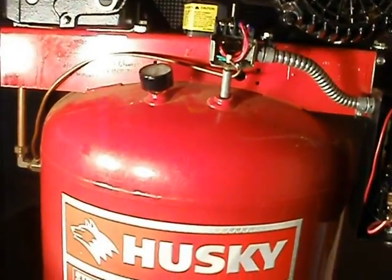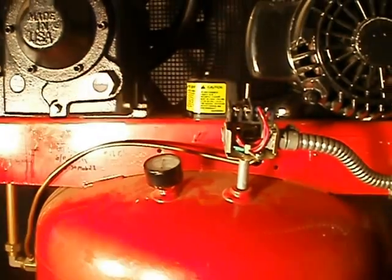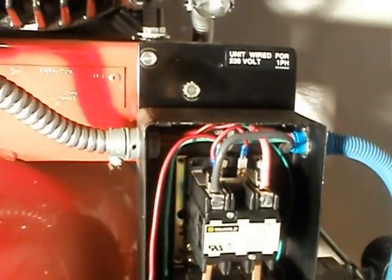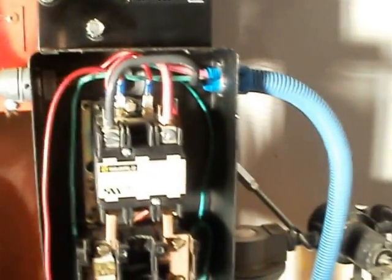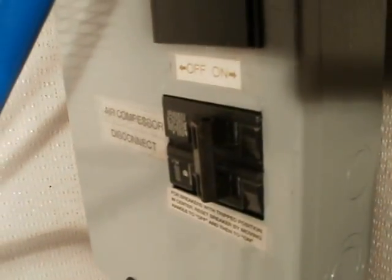I'm kind of back in a corner here with my Husky 7½ horse two-stage compressor. There are always questions coming up about the start unit on compressors, so we're going to try to go over it using video instead of still pictures with markings. First, I came over here and made sure that the circuit breaker was tripped off, which it is.